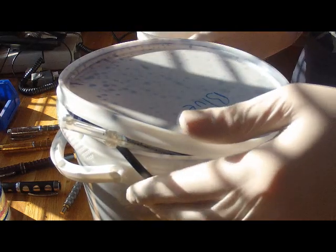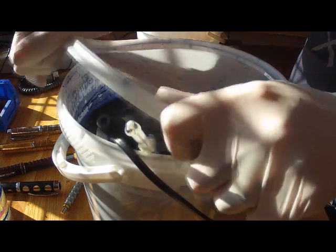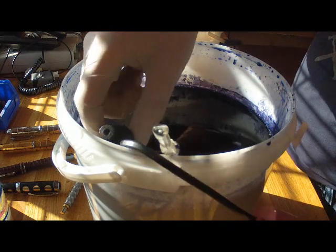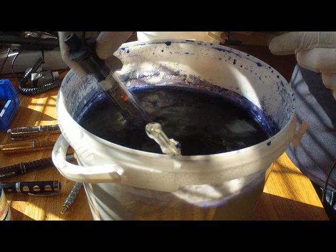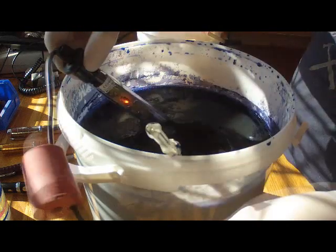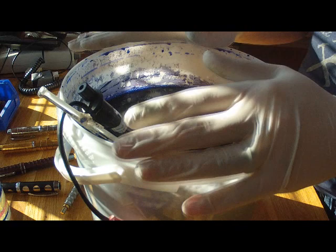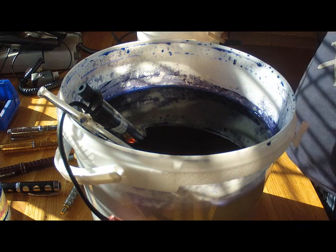Here we have Sona dye blue, which is what we're going to be using for the anodizing process today. We remove the lid, give it a shake to get all the blue dye off the inside. Inside is a heater which has been on for the past hour while the piece has been anodizing, bringing the temperature up to about 30 degrees centigrade — that's an ideal temperature for an anodizing dye bath. It helps the dye uptake of the actual piece. Now we're just going to lower this part in.